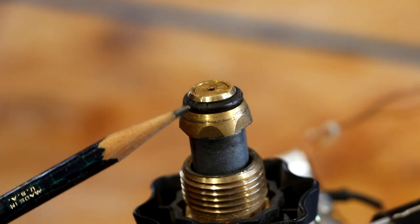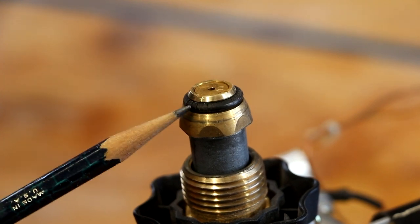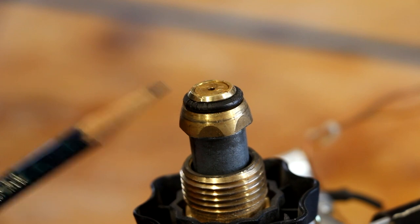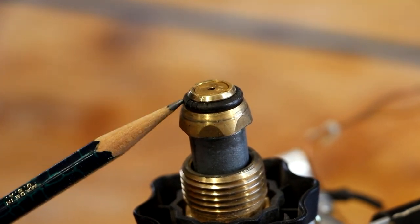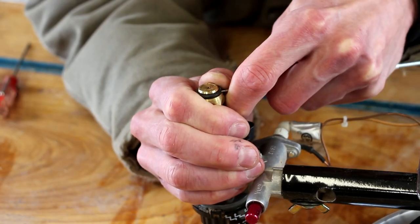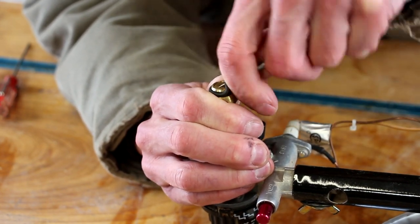Taking a closer look, you can see the end of this fitting — the O-ring is cracked and really badly deteriorated. That is what's causing the propane leak. This is going to be really simple: we basically just need to take this one off, put on a new one, and we should be good to go. I'm going to use a small pick to get under the O-ring and pry it out of the groove.